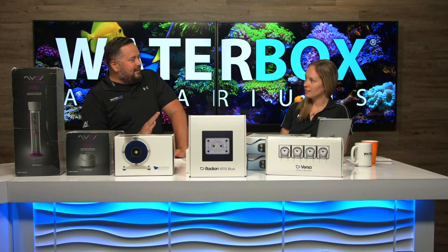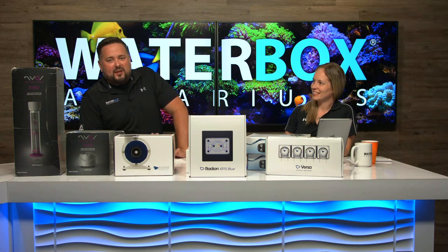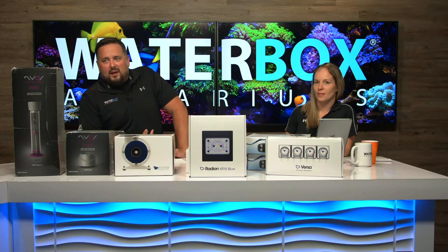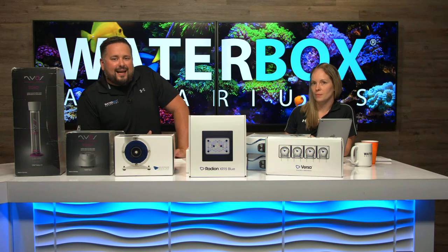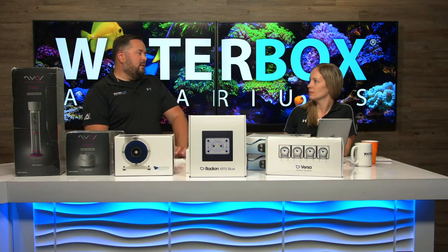We are doing Ask Jess every week. If you want your questions answered live, email us at askjess@waterboxaquariums.com.